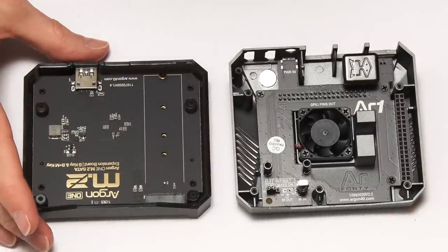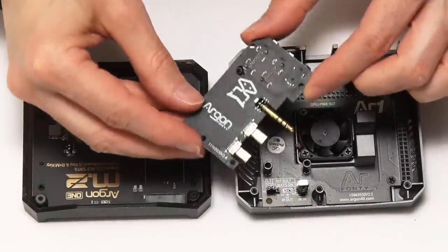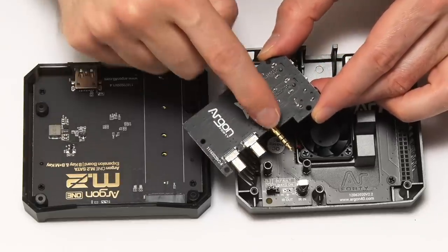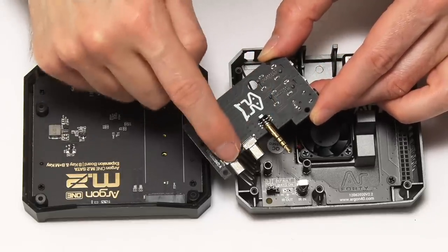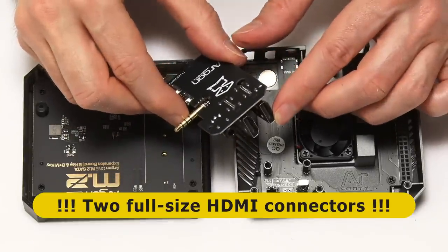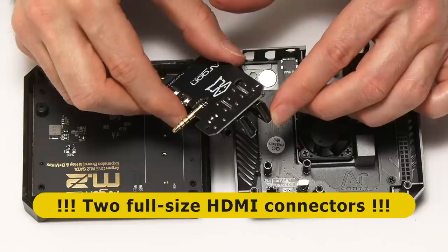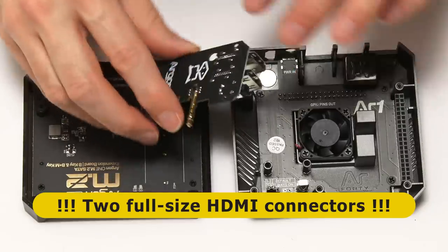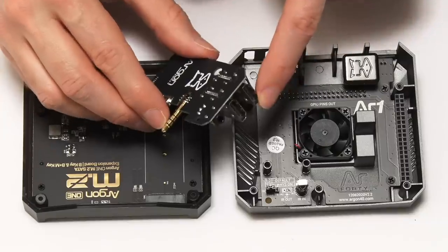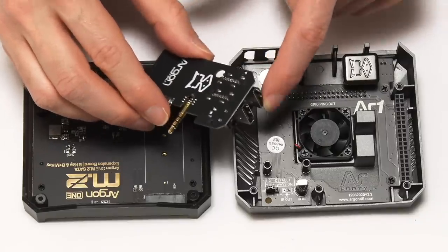We also have a third board — a little daughterboard — which is a marvellous thing. This plugs into the Raspberry Pi 4's audio connector and HDMI connectors and gives us two full-size HDMI connectors on the back. It takes all of the connectors to the back of this case. So on the Argon1 M.2, all the connectors are on the back and the HDMI are full-size.